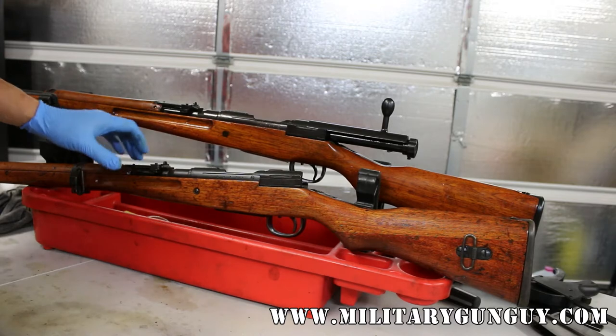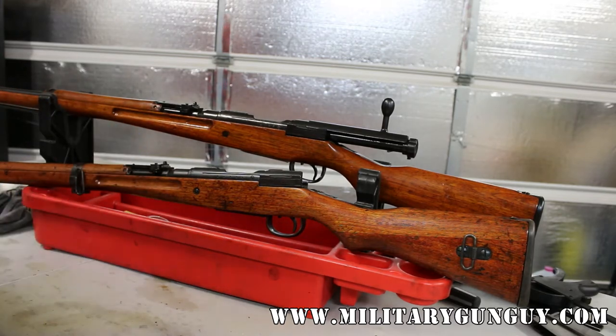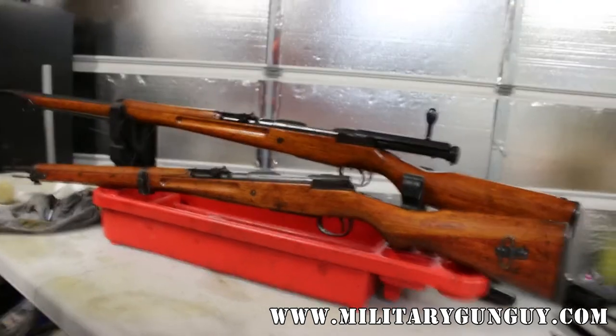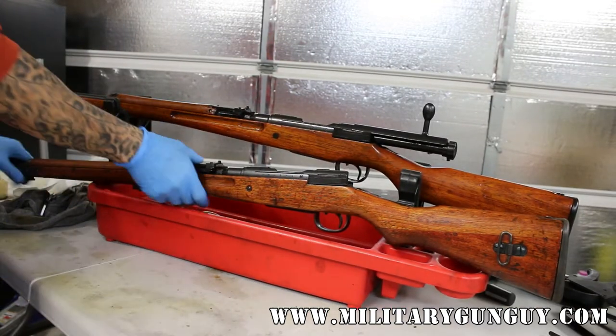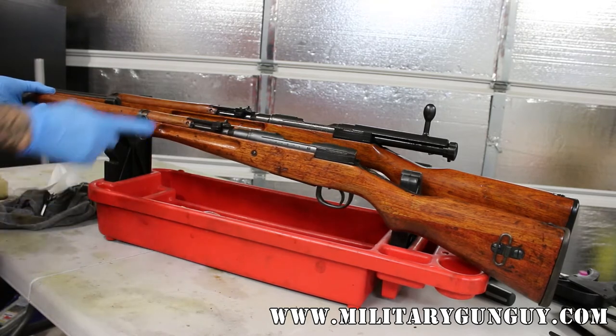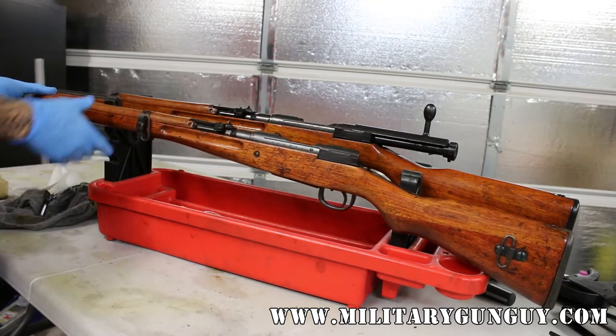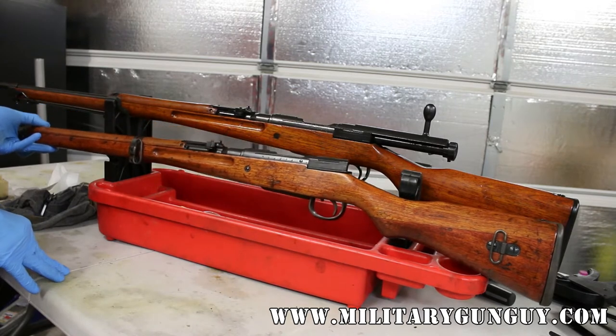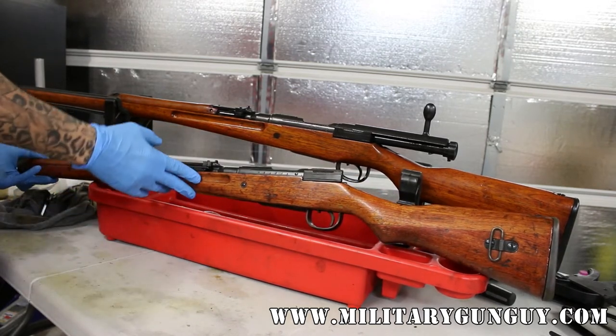A couple of differences. You may notice that the Type 99 short, obviously the one in front, is shorter by about five or six inches. For the most part the rifles are identical with a few notable exceptions.